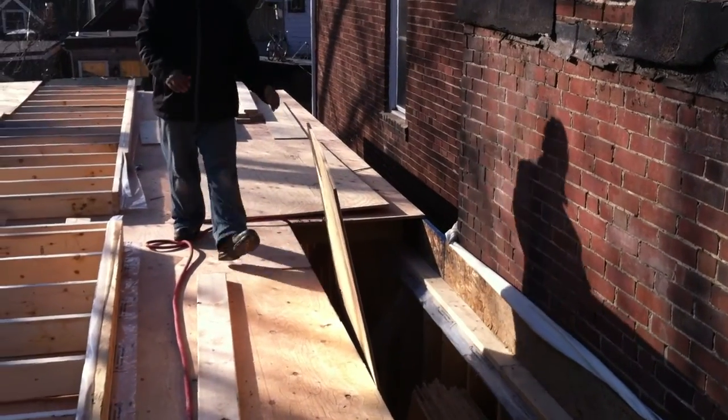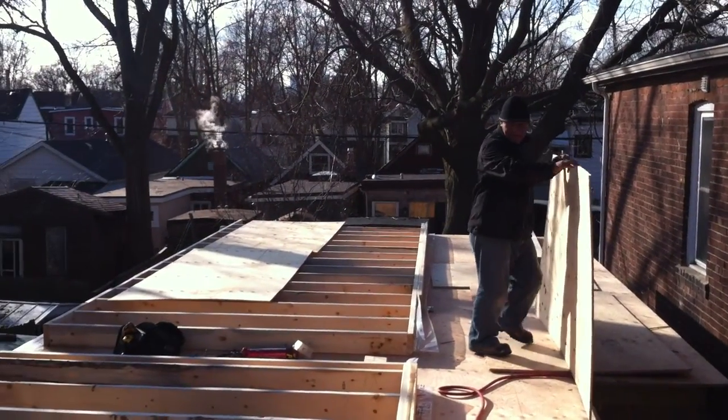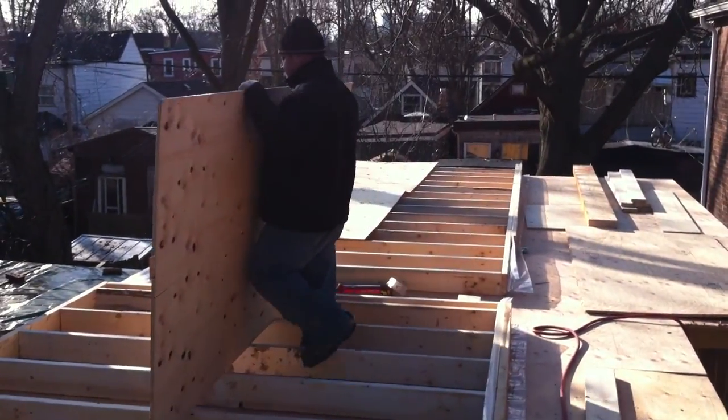Andrew is passing these boards up from the floor below. Luis and Andrew are going to attach the sheathing to the walls, and then tomorrow morning they'll get tilted up into place. Hopefully we'll catch that in action.